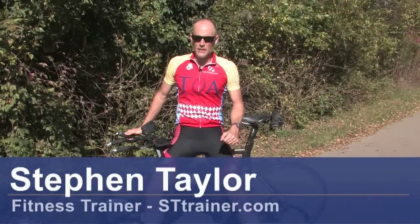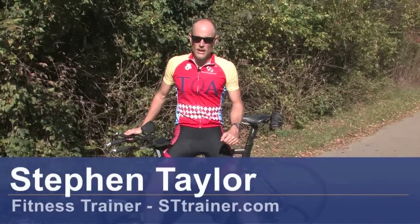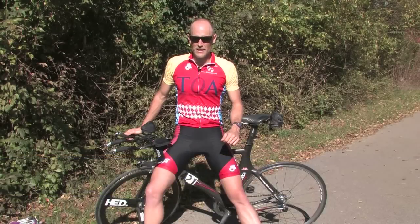I'm Steven Taylor, an endurance coach and fitness trainer. My company is called STTrainer.com. Today we're going to talk about how to build cycling stamina.